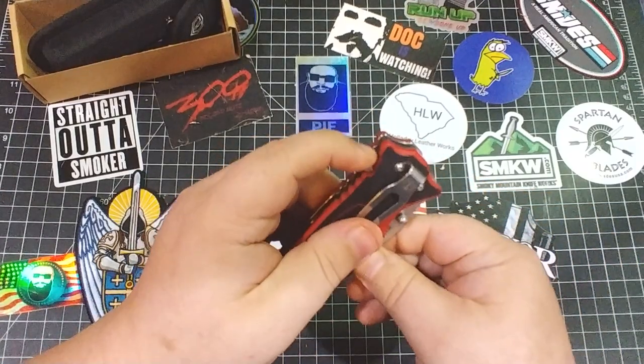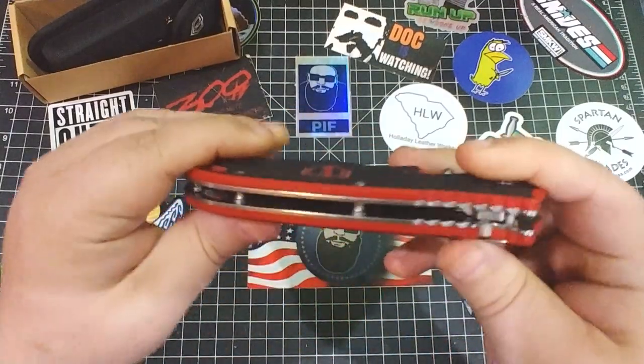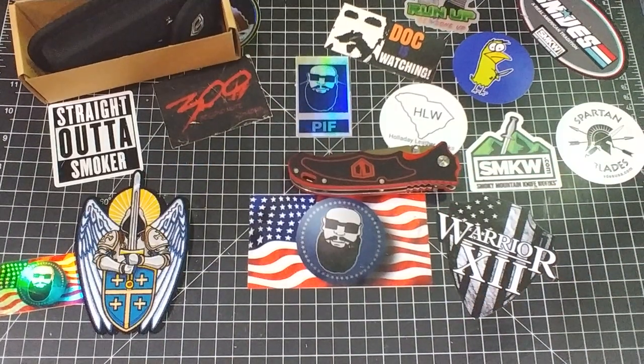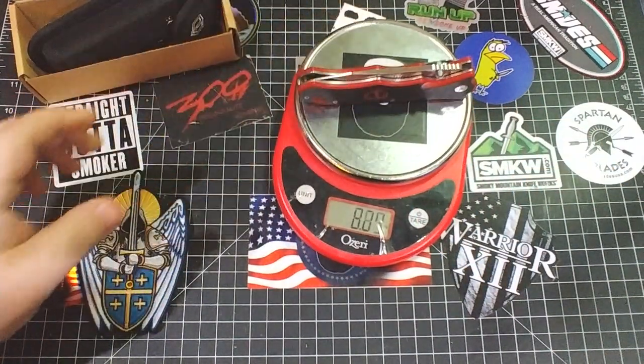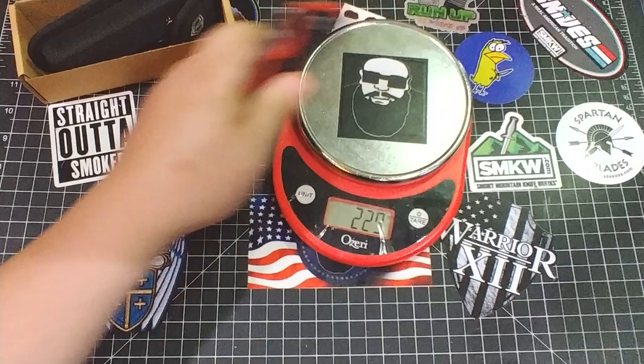The lock keeps the blade open, not closed — just to clarify that. Let's weigh this real fast: eight point zero four ounces — that is a beast — and 227 grams for our European friends.